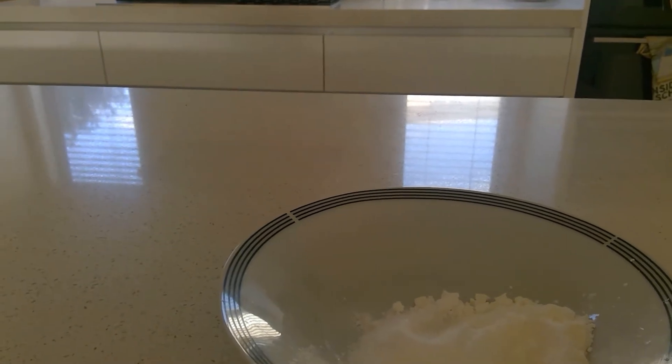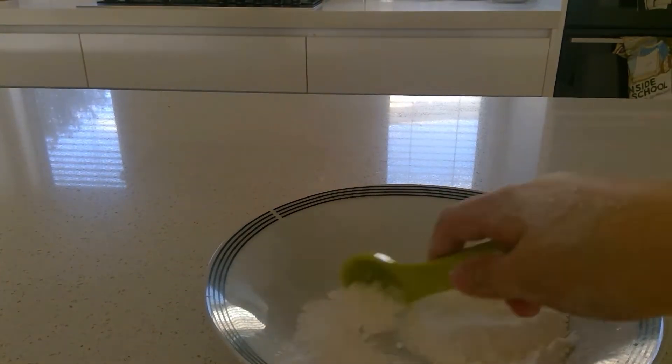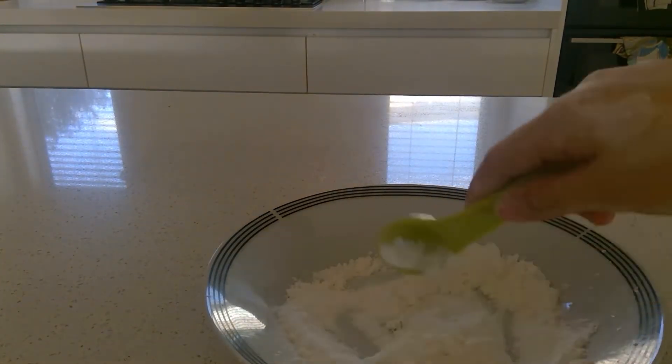Then grab the sweet apple and put half a tablespoon of that in. Now you have to get your mixture and start mixing all the dry ingredients that we just did.